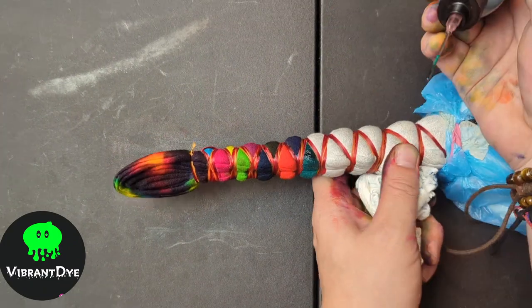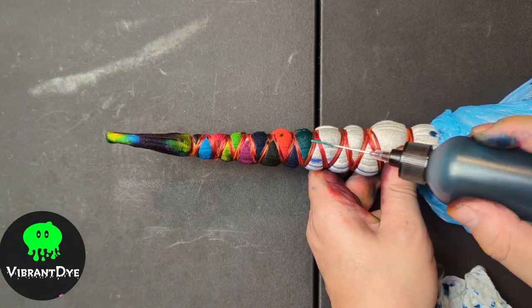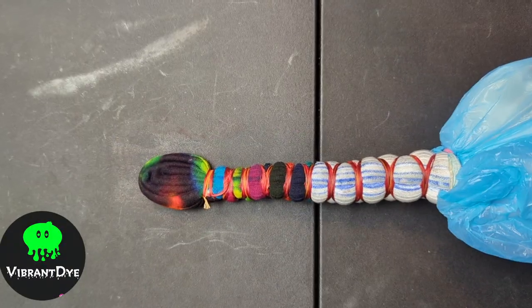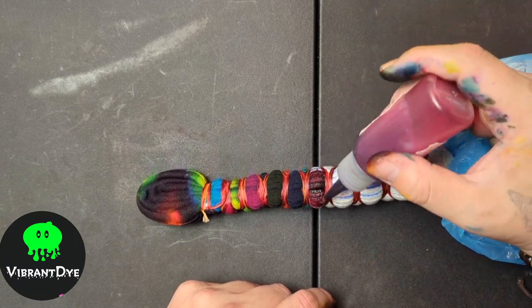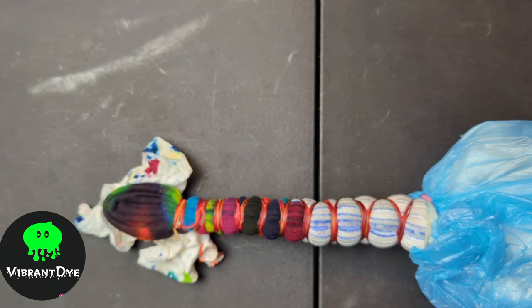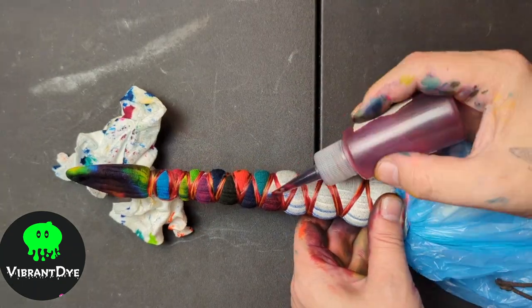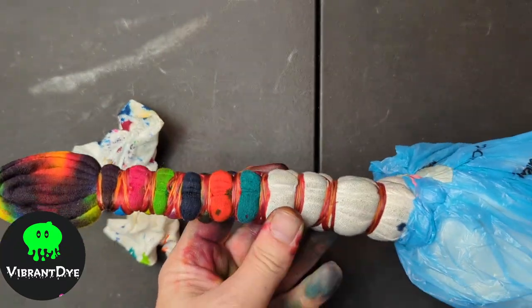Just take your time with this process. You can go slow, or if this method drives you nuts, you can do it in two different sessions — go through it once, get it all colored, come back about 20 to 30 minutes later, let that dye get a chance to set in, and then apply a second coat. That's a great approach if you'd like to do it that way.